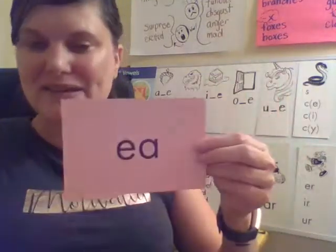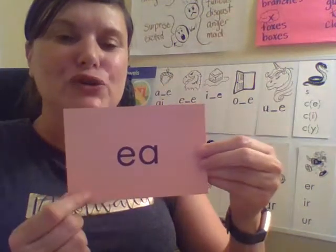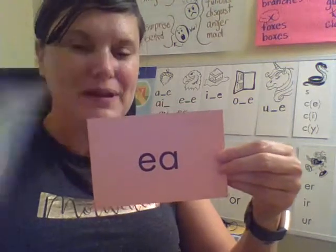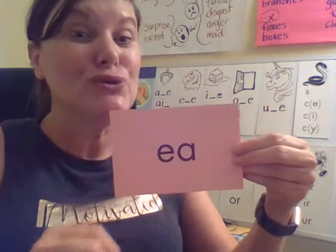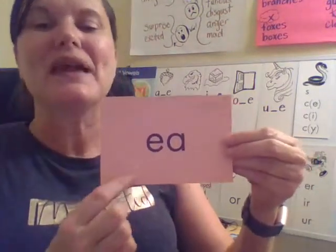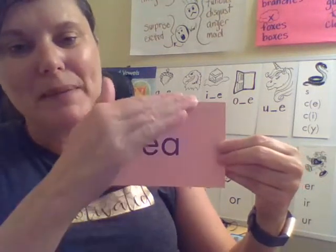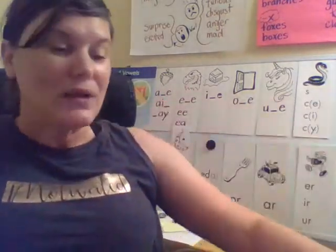And last but not least, this is E — your turn. What syllable type is this? A vowel pair. When two vowels go a-walking, usually the first one does the talking. So that's why this says E. The A is a helping vowel, and it helps the first vowel make its long vowel sound — E, like the eagle.